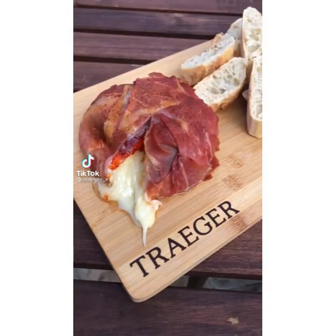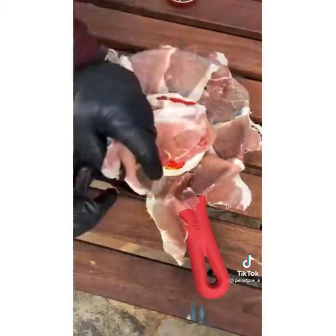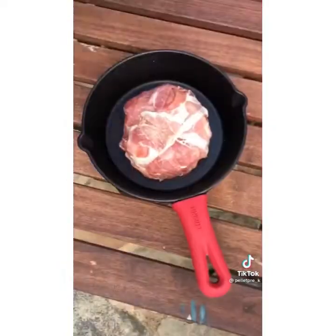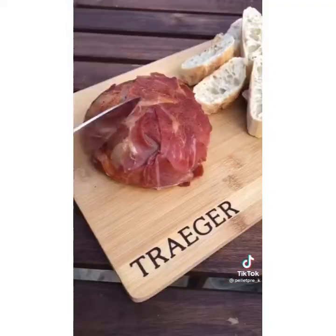Here is the one and only appetizer recipe you'll ever need: prosciutto wrapped brie. Put your prosciutto down on the cast iron, place your brie, and top with pepper jelly. Wrap it up and put your favorite rub on top — we used Meat Church honey bacon barbecue rub. Throw that on your grill at 300 degrees for about 45 minutes. It comes out great, a real crowd pleaser — you can't go wrong.